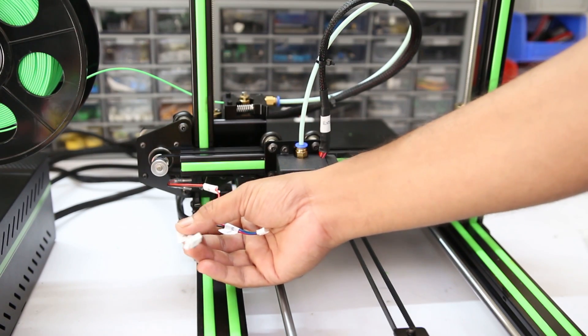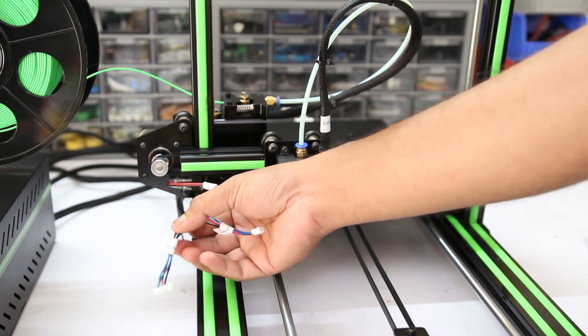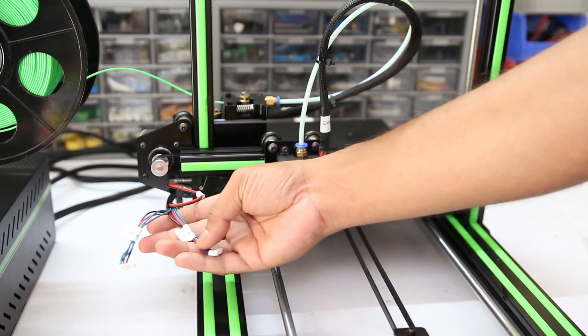You can see the labels on the extruder and the X-axis motor — both are exchanged.